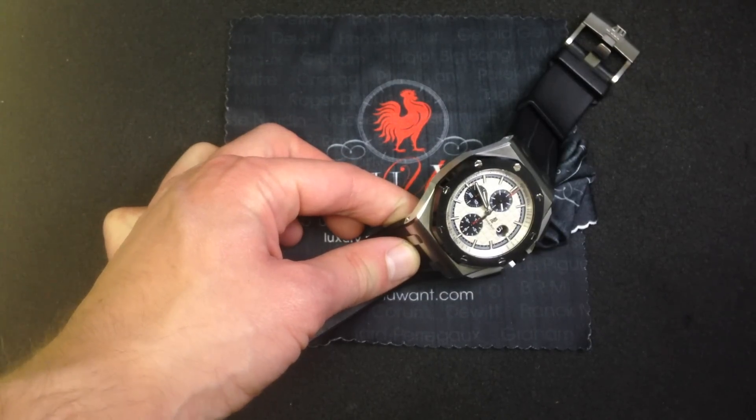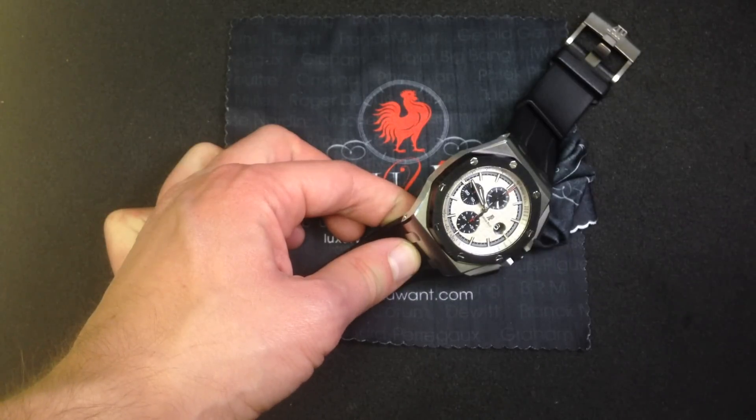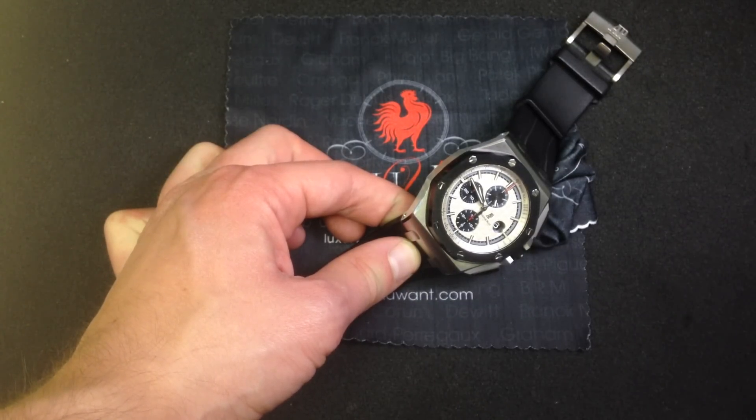Hi, I'm Tim, and welcome to WhatYouWant.com. Thanks for logging on. Today we're looking at one of the latest references from the Audemars Piguet Royal Oak Offshore Collection.